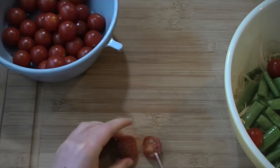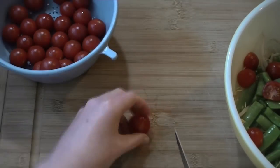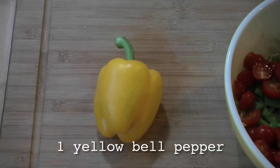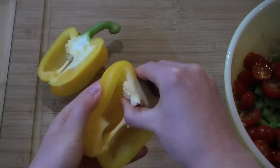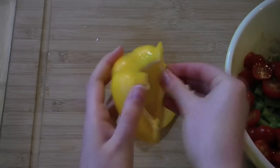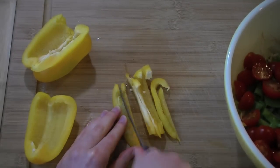Next, have one pint of cherry tomatoes. Grab a fresh yellow bell pepper, slice it in half, and de-seed it.